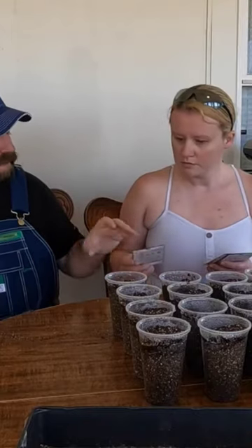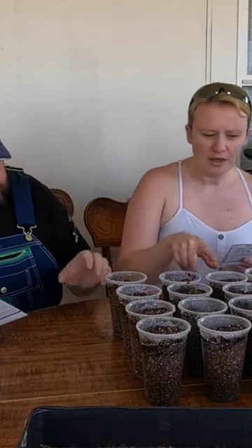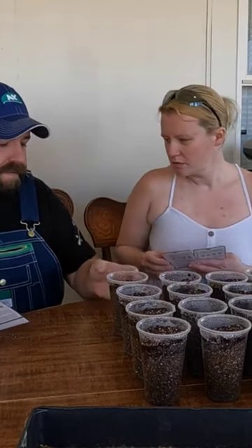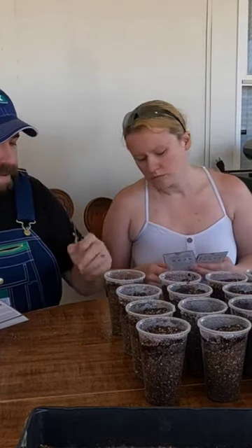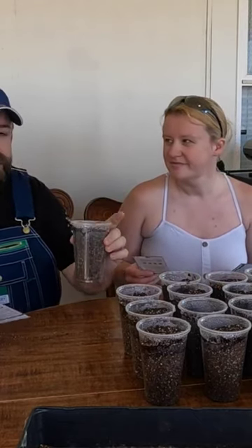Okay guys, same as before. I'm going to start with how they laid out here. You got your Cayenne, Big Red, Marconi's, and Serrano's. She's already labeled the cups and already wet soaking down. They're going to soak all through there, and then once we fill the tray up with water, it'll soak up from the bottom too.